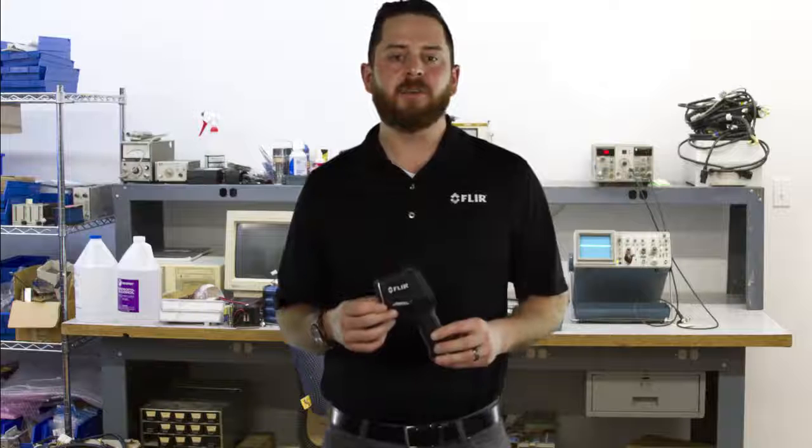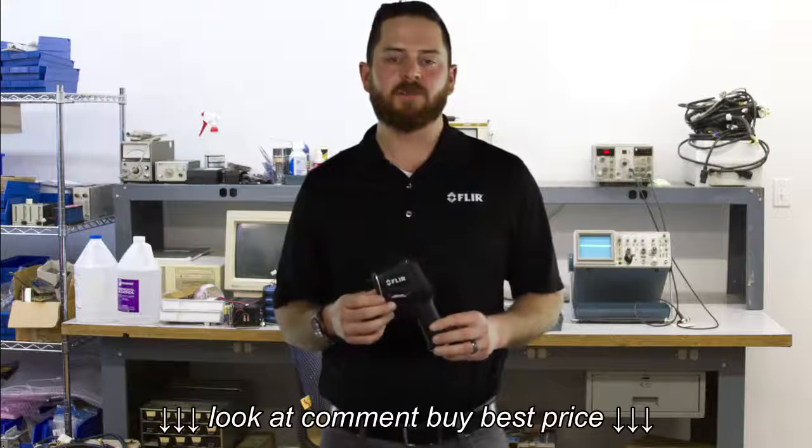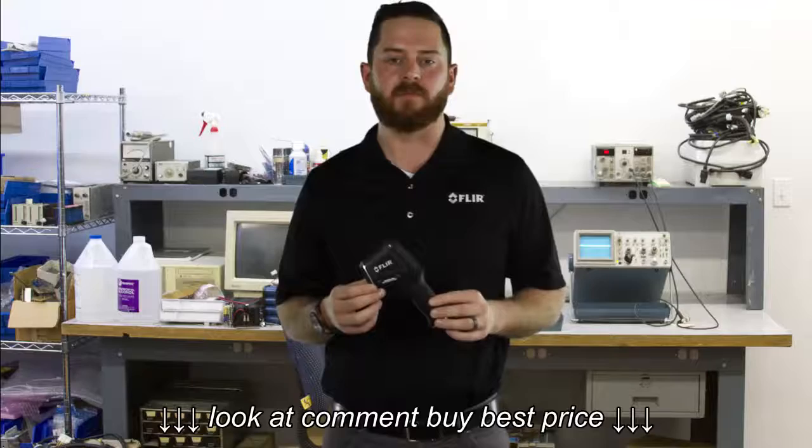Hi, I'm Jason with FLIR. Do you use a spot temp gun? If so, you should consider the FLIR TG-165.